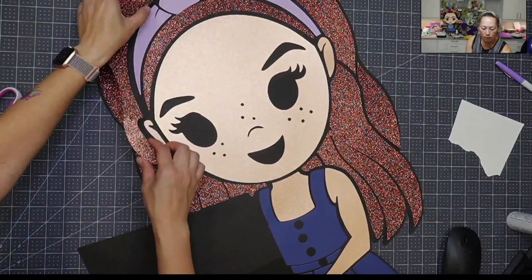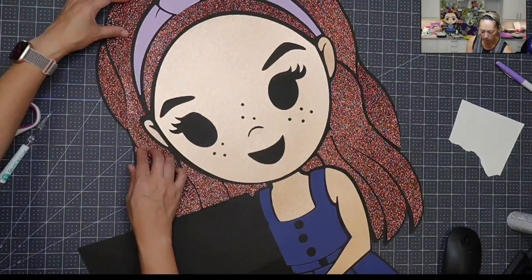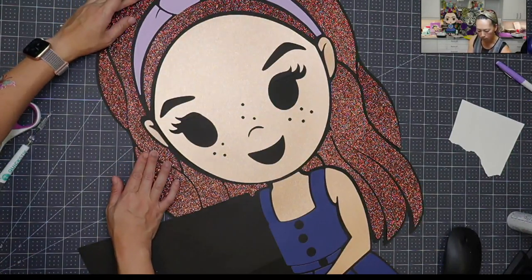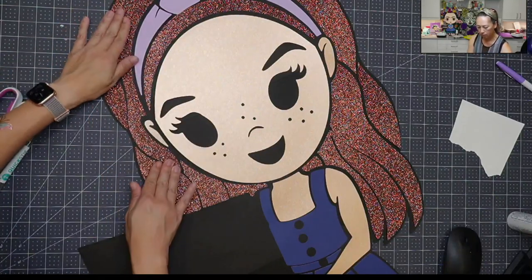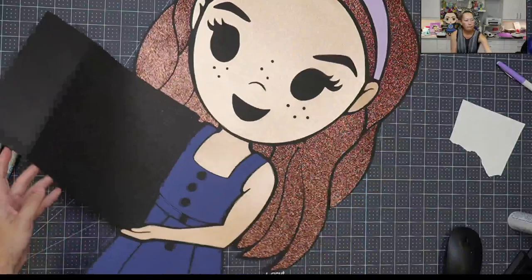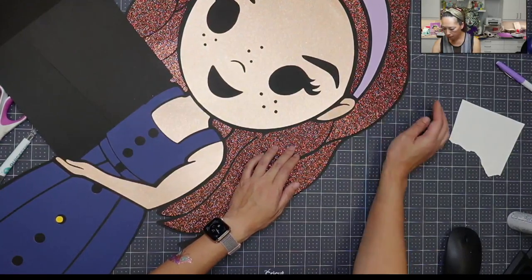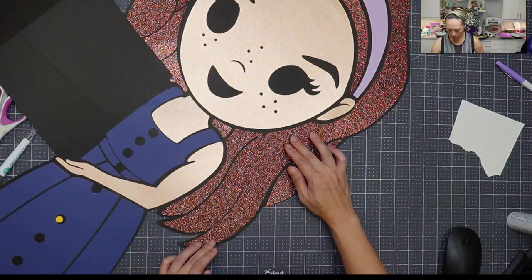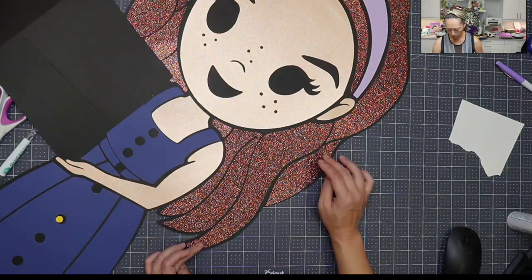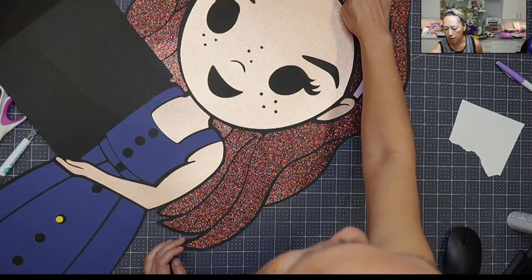Look how long this piece of hair is — I just love the designers. Both designers were great to work with. So I'm going to put that down. This half is down. Let's scoot this over this way and work on this side.